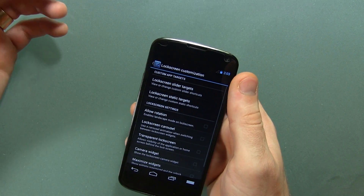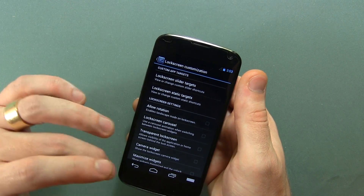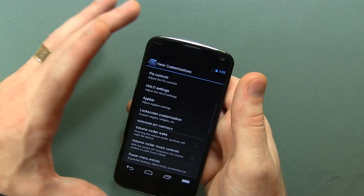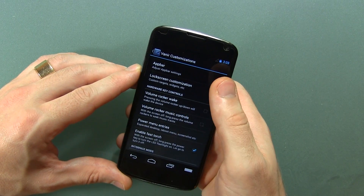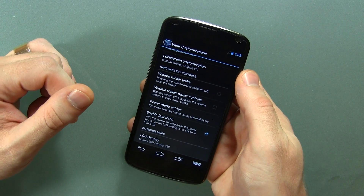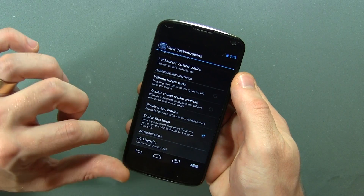Of course we've got some different lock screen customizations — everything from the transparency of things, lock screen carousel, camera widgets, widgets, widgets, widgets, sliders and targets, and all kinds of stuff. I actually don't add that stuff onto the lock screen — I'm weird like that. Then we get into some old school modifications such as volume rocker wake and volume rocker music control. What would a ROM be without those two things? I love always seeing those included.